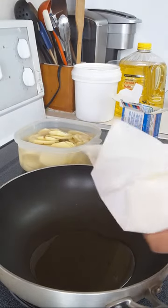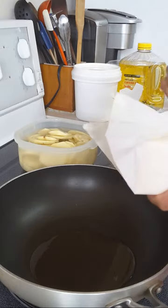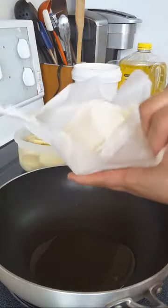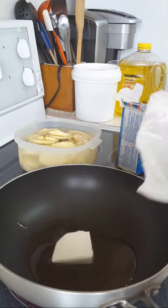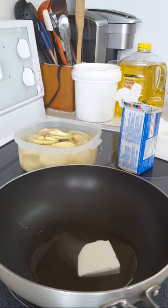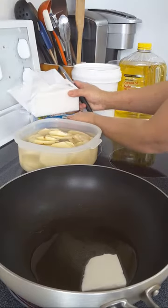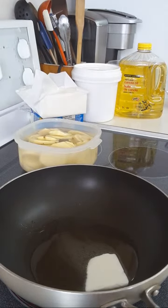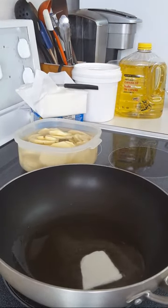Thank you everyone! Share and subscribe to Farm Girl Canada YouTube channel. This is how I make my fried sweet potatoes. I use Crisco or a combination — I don't use lots of oil for frying my sweet potatoes.